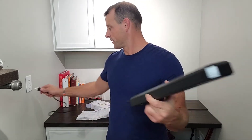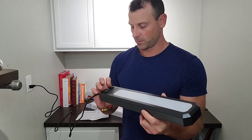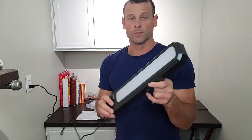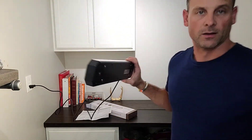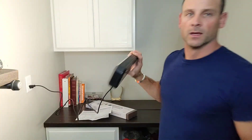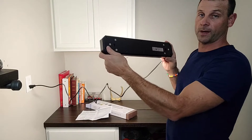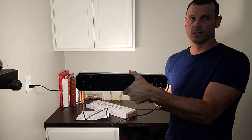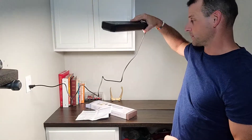We're going to plug this in and show you the multiple settings. We'll turn the outlet off and start with the low setting — you can see it has a very nice bright light. I'll kick my room lights off so you can see it puts out a considerable amount of light on just the low setting. Then on the high setting it is even more bright, which is really nice.